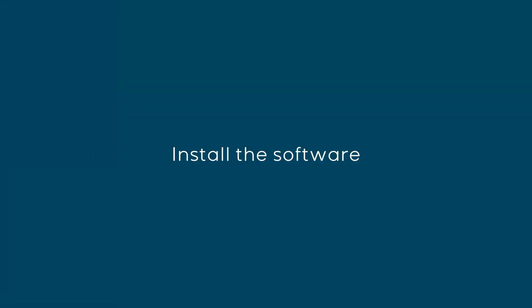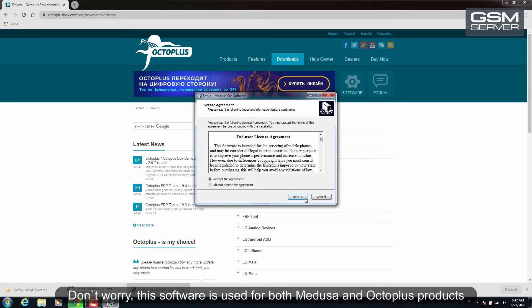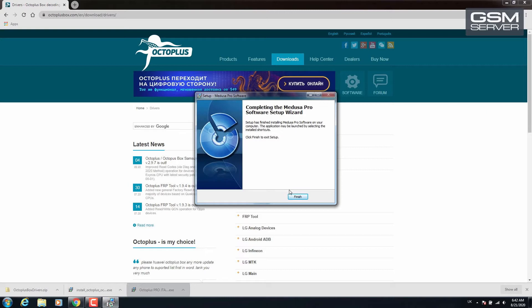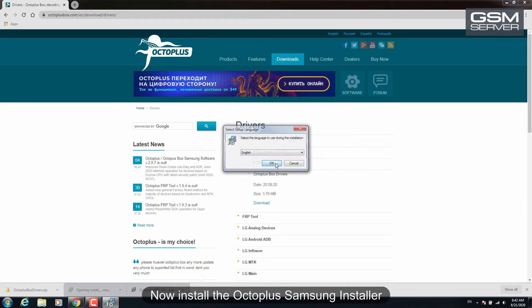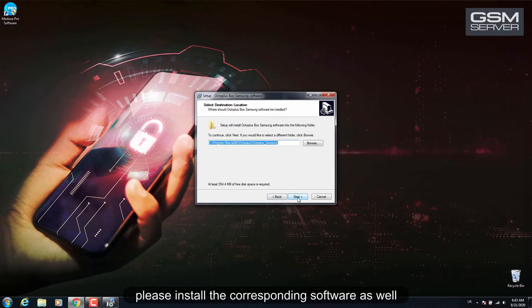Install the software. Run the Octoplus Pro GTag installer. A Medusa Pro software window will pop up — don't worry, this software is used for both Medusa and Octoplus products. Now install the Octoplus Samsung installer. If you've bought Octoplus Pro box with more activations, please install the corresponding software as well.